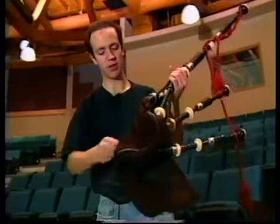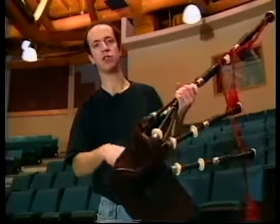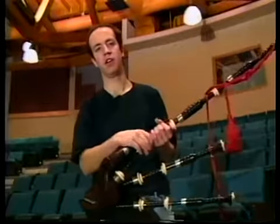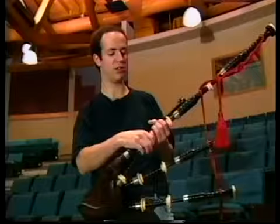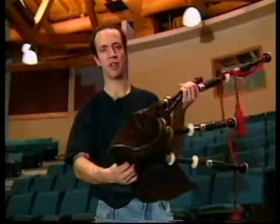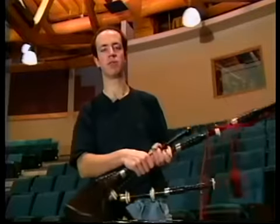So you start it off by blowing into the bag, give it a punch — that starts the drones going. Blow a little harder, gets the chanter going, and start on your tune. And when you get to the end of the tune, you just keep on compressing the air out until you have nothing left, take your arm off the bag, and bang — it stops.